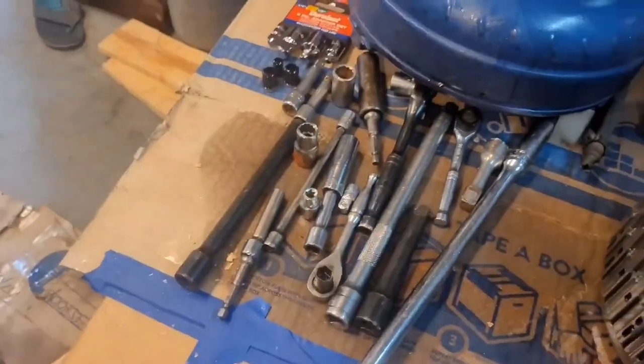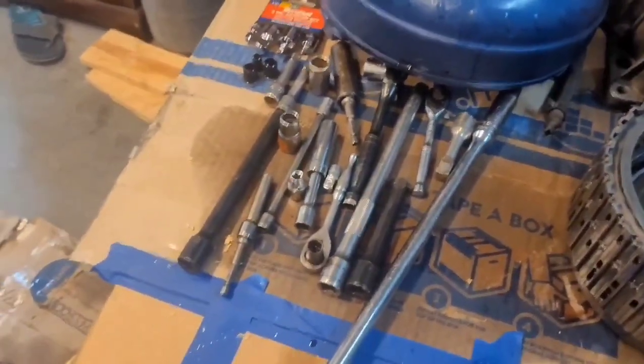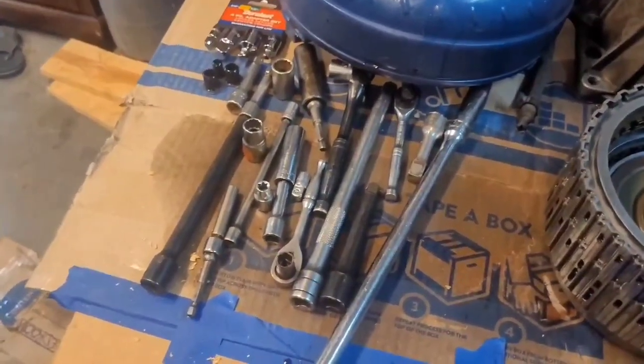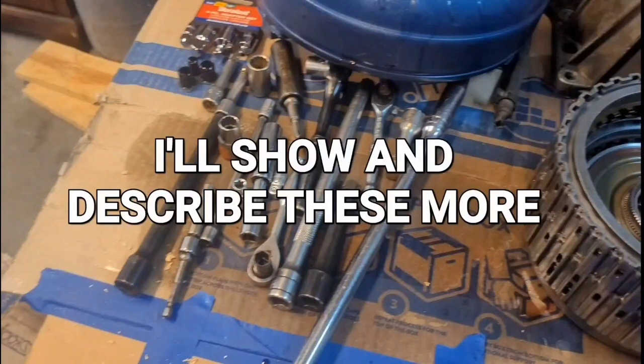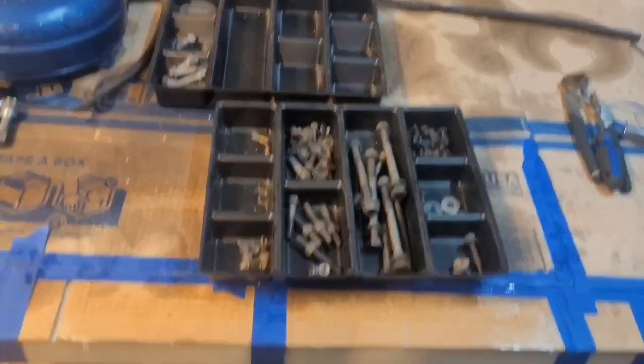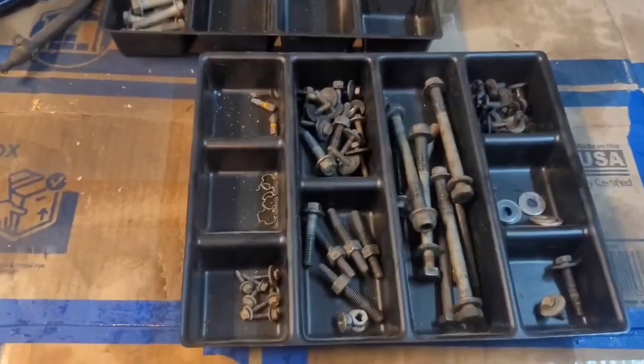To take this transmission apart, you're going to need a 7 millimeter, 8 millimeter, 10 millimeter, 13, and 15. It's good to have yourself some organizing trays like I've got here.